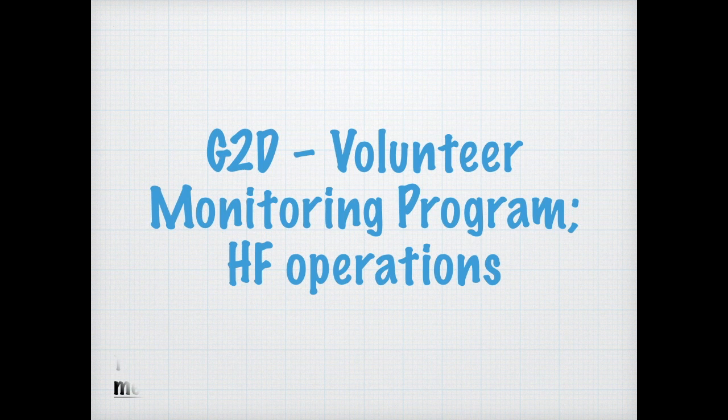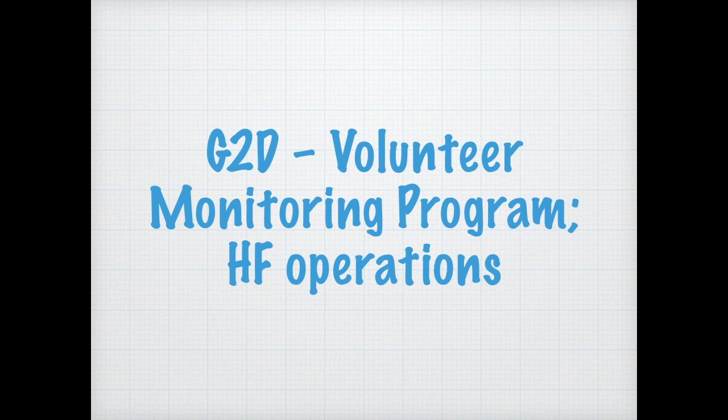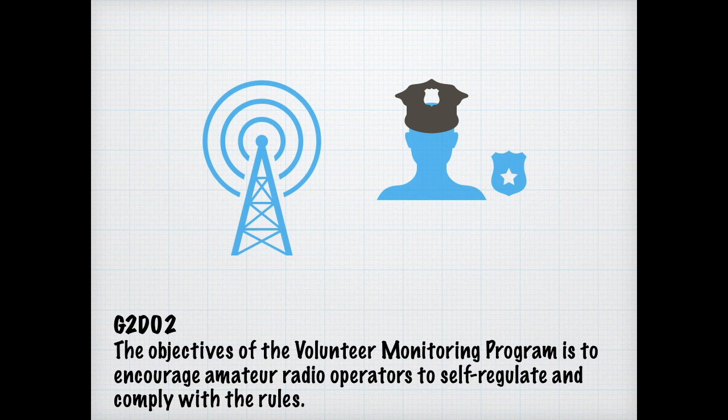It's time to move on to the volunteer monitoring program and high-frequency operations. If you've ever read the book 1984, you know that Big Brother is watching — but also Little Brother. For the exam, you need to know that the volunteer monitoring program describes amateur volunteers who formally enlist to monitor the airwaves for rule violations. The objective of the volunteer monitoring program is to encourage amateur radio operators to self-regulate and comply with the rules.